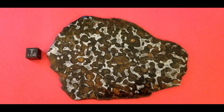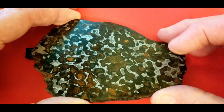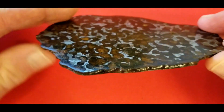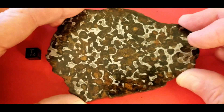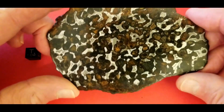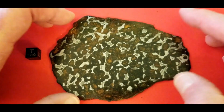Here we have a 108 gram slice of Cerrocho. I bought this in Tucson the first year it was made available to the public. It's nice and thinly cut. However, there's no translucence to this piece. It's etched on both sides with a nice finish. I haven't had any issues with rusting, so that's good — I know some of these do rust.